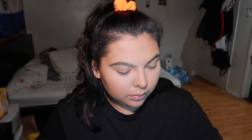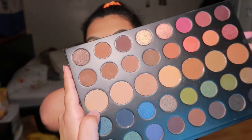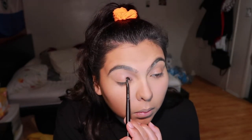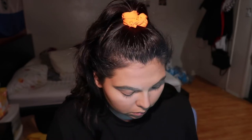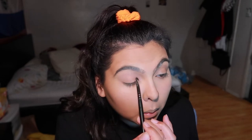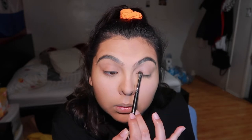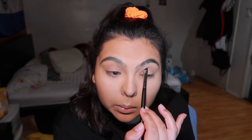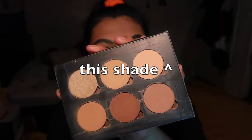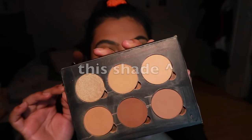For the contour, we're using a color from the Morphe Dare to Create palette — but honestly, don't use that color if you're my complexion or lighter, it was too dark. I grabbed the Anastasia Beverly Hills powder contour kit and used the shade Peaches and Cream instead, which worked way better. I would have saved myself all the extra layering if I'd just used that one first, but it still came out pretty cute.